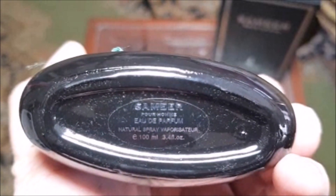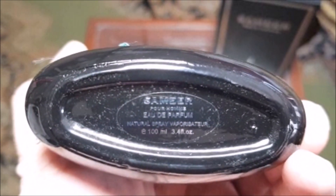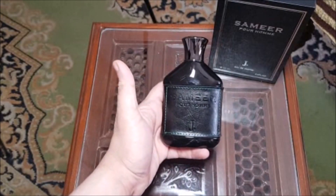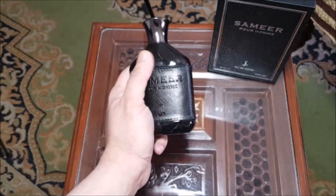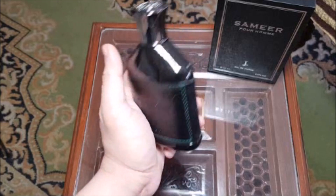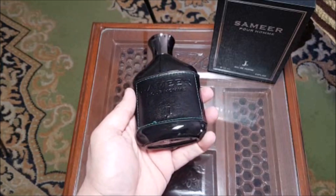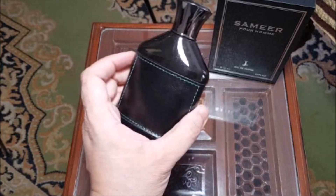On the bottom it says Samir Parfum J. embossed, natural spray vaporizer, 3.4 fluid ounces. In the first look, the bottle is elegant — very elegant, looks like a Creed bottle. In the bottle there is a little bit of liquid — whenever they are packing it, it needs quality control.